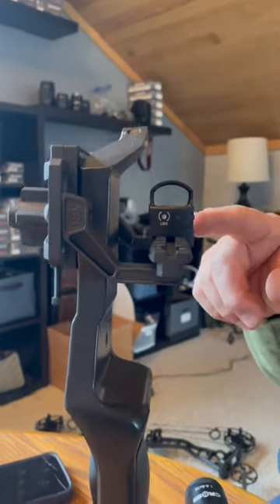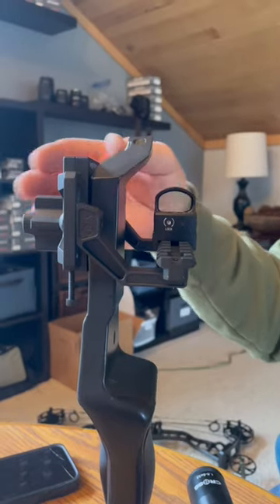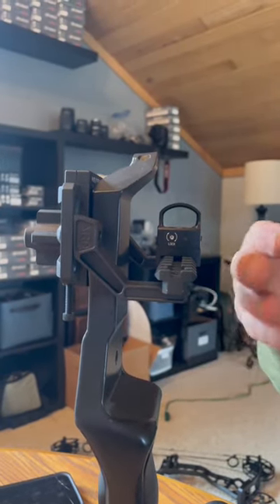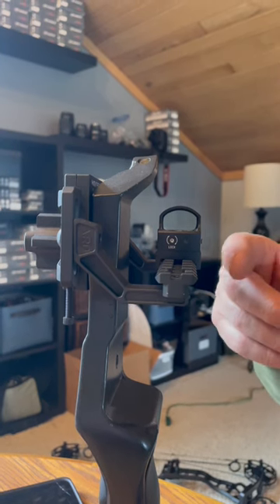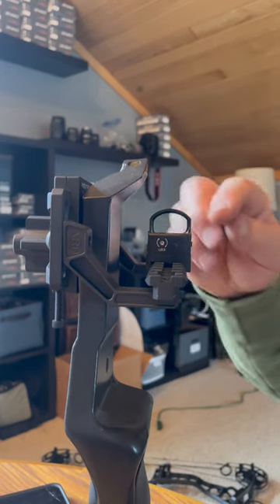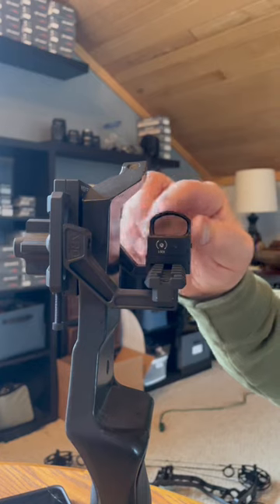This is our Picatinny rail setup. It mounts right onto the same mount that we used an ultradot on, which is great in case you already have a red dot — so you don't have to go out and spend extra money to get another one. You just need to choose a red dot that sits really low to the rail, and it's even better if it's more round than this one, because the Vortex is square on the bottom.